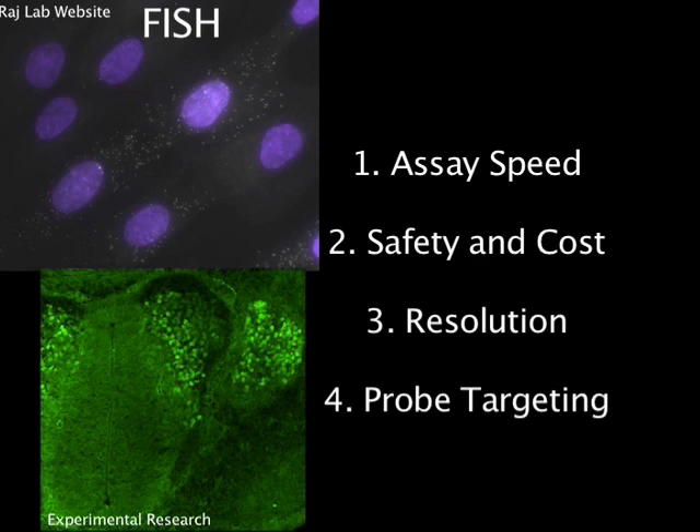FISH also has significantly lower background signal than immunofluorescence due to the greater specificity of nucleotide sequence binding. While other methods may have some of these abilities, FISH combines them all into one powerful technique.